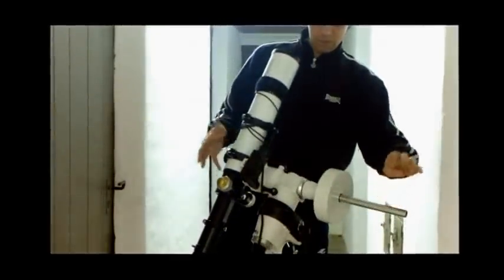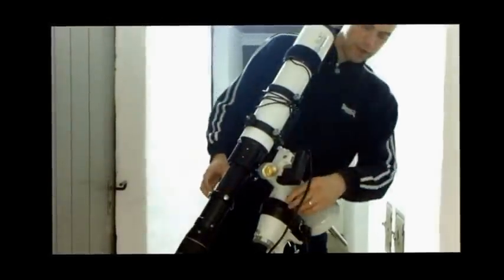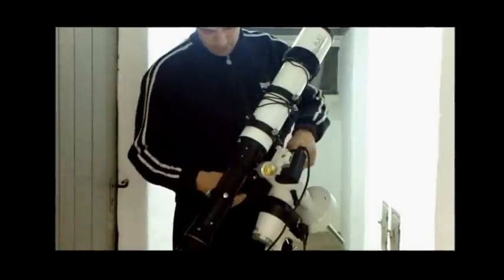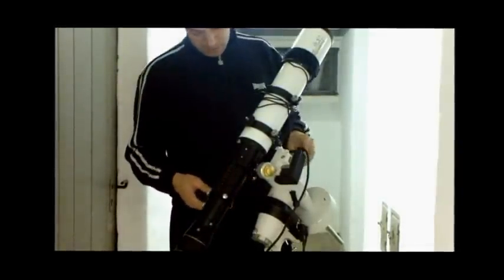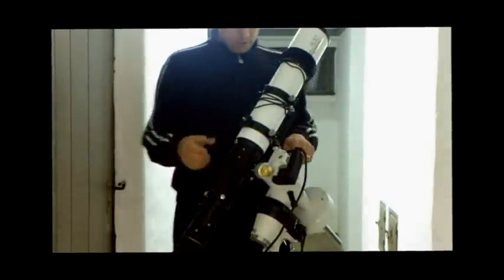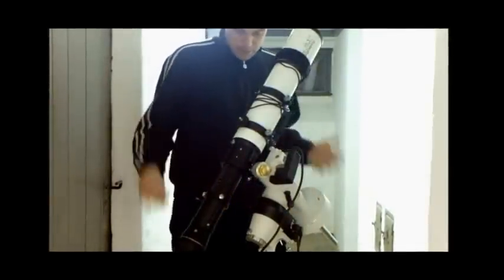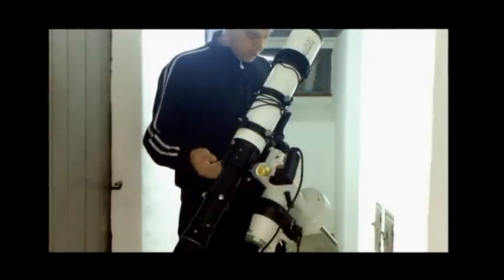The reason it's so important to have it balanced is to ensure that your tracking and go-to capabilities work properly. It's really essential, and even more so when imaging.